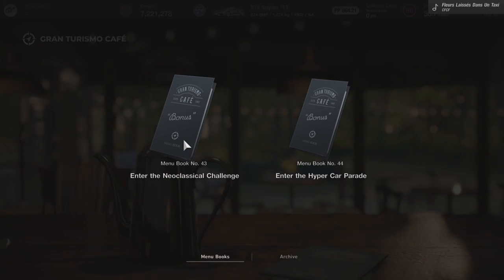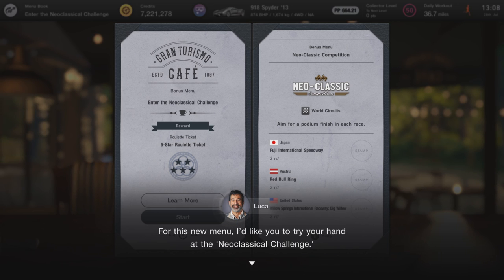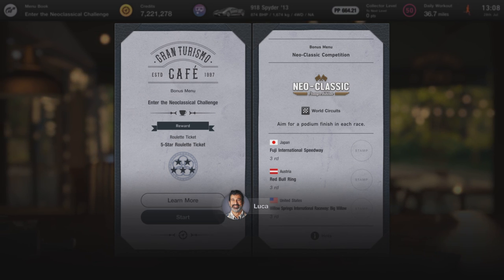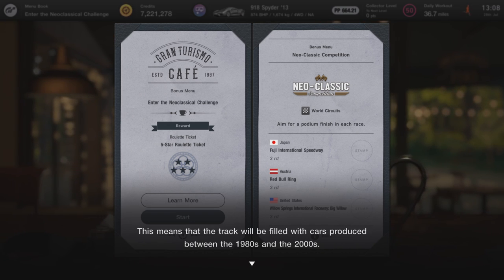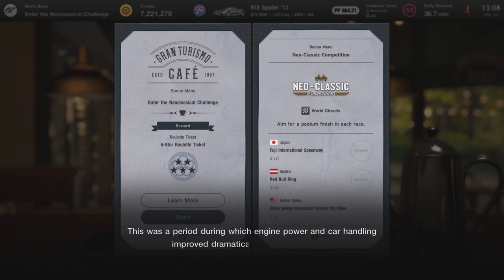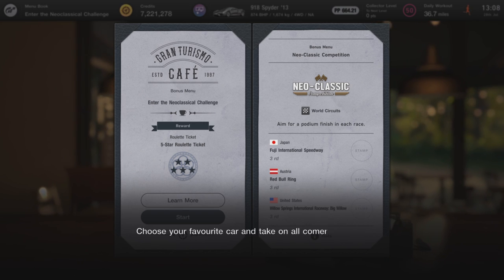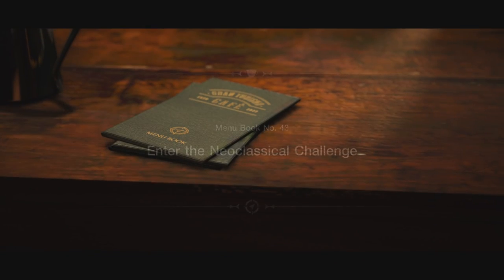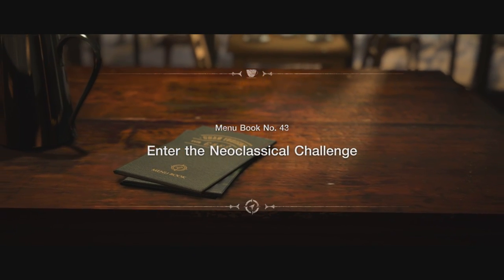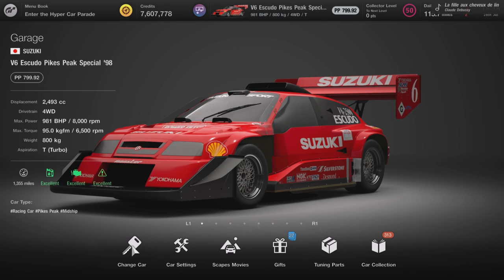Getting back to the video, this video is going to show you the new menu books — specifically the Neoclassical menu book. I'm going to show you what's the best car and also guide you through all the tracks. Your reward is a five-star ticket and the tracks are Willow Springs, Red Bull Ring, and Fuji International Speedway. Luca is giving us a briefing — he's a happy man — we're all back in the cafe and he's sending us off to do the new menu book called the Neoclassical Challenge.